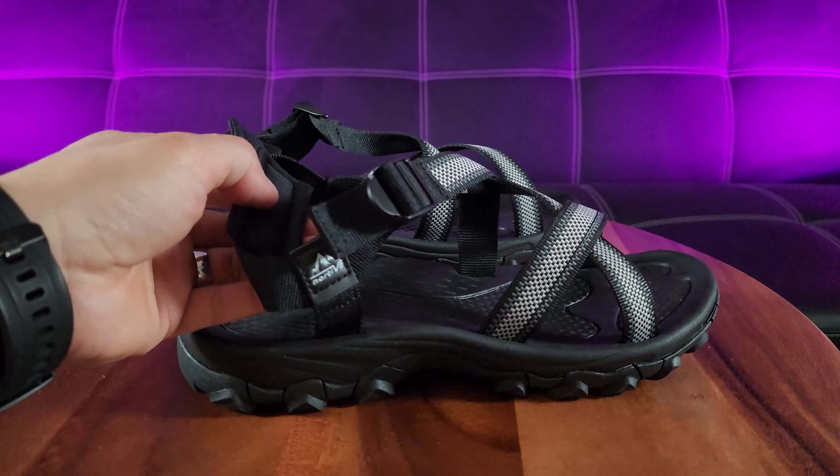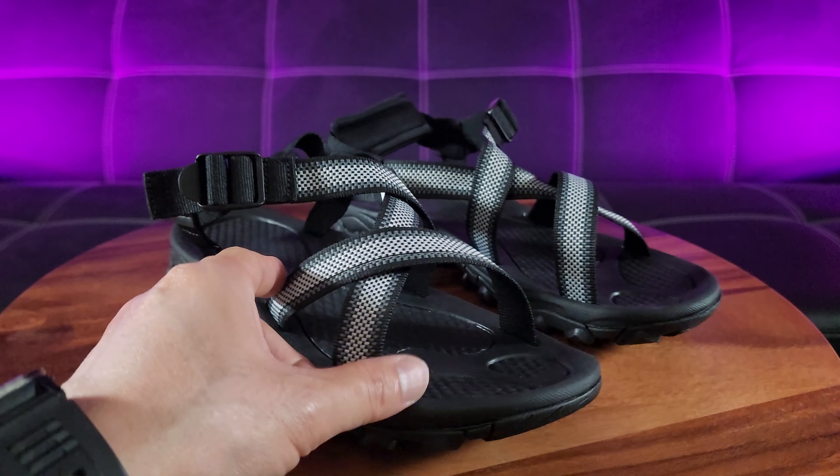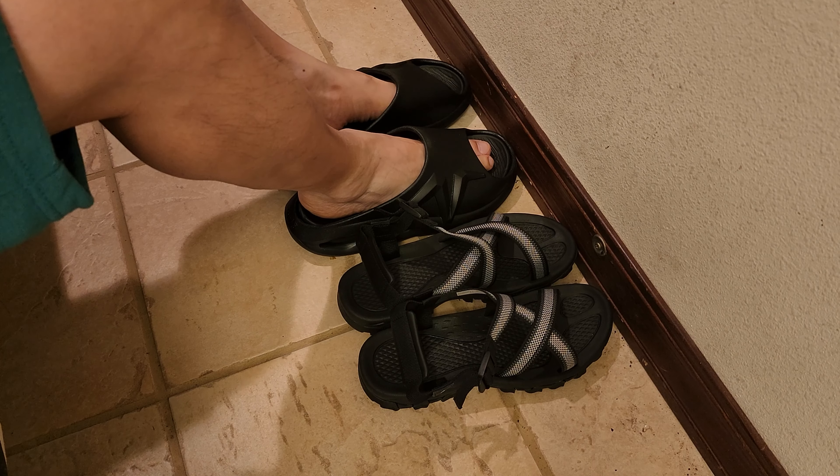Constructed with a 4.5-millimeter textured rubber. It kind of reminds me of hiking sandals or trail running shoes.